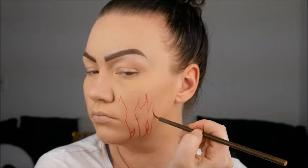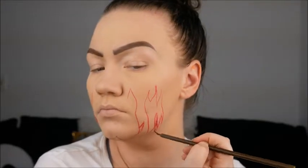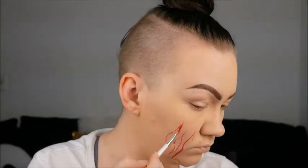It's totally okay if it gets a little messy. Just clean it up with a little bit of water, a wipe, or you can even do some concealer, but concealer is a little bit tougher.